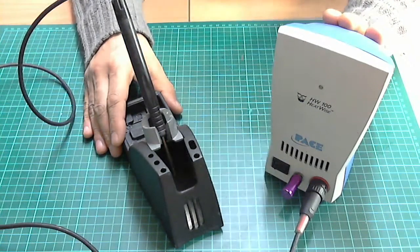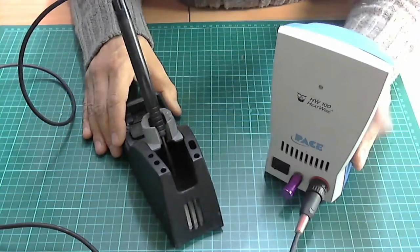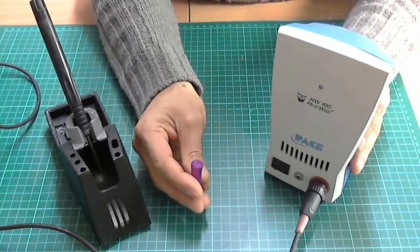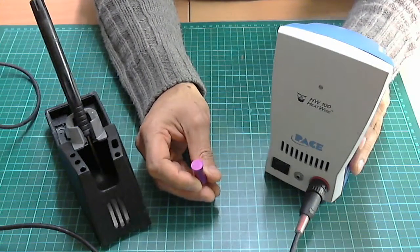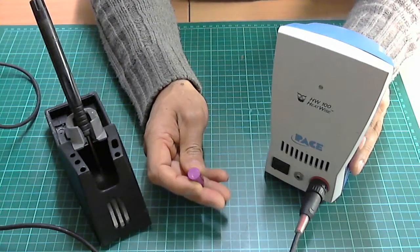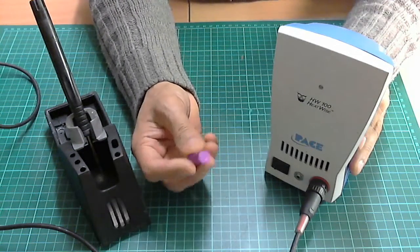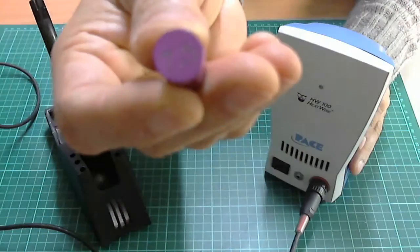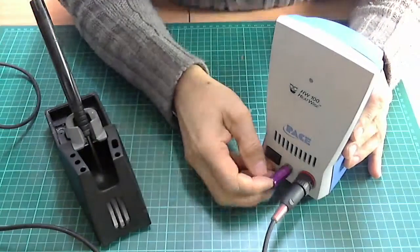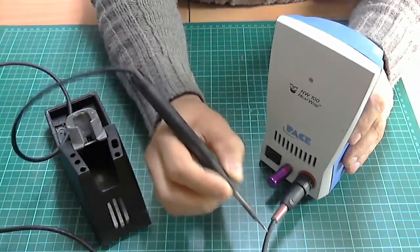I also bought a Pace ST50 because that one lets you change the heat settings. This unit has these little modules starting from about 6.5 — so 6.5 would be about 650 Fahrenheit — and they go up like 750, 850. They come in different colors; this one here is basically a 750 Fahrenheit, running all the time as a nice pencil, easy to hold.